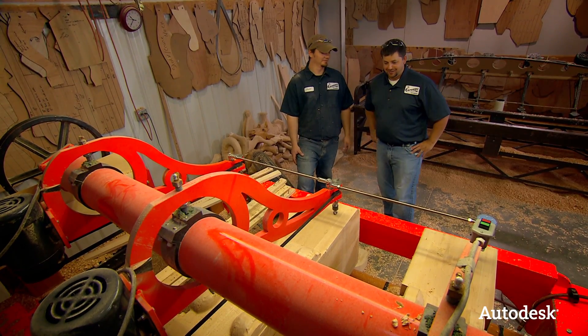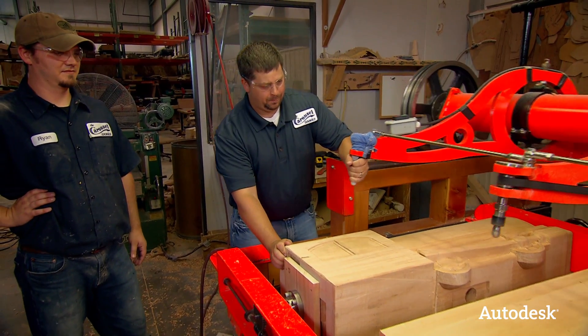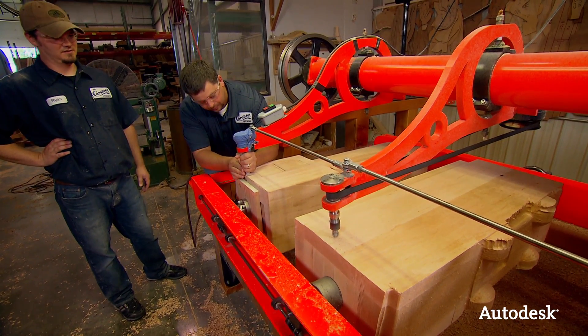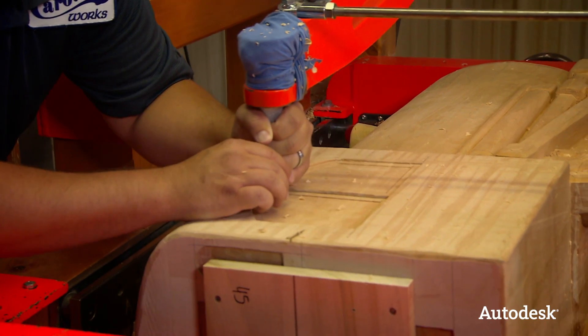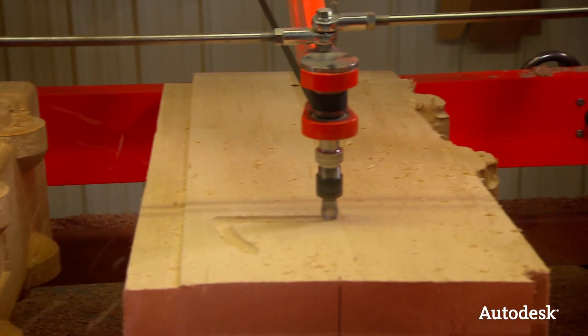Can you let me run this thing? Sure. Let's check it out. I'm assuming the green button is on. How big of a bite can you take out of this? No more than where you're going right there. All right.